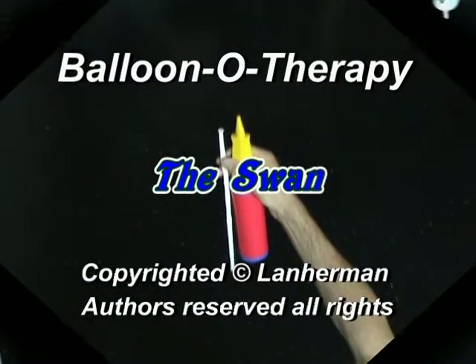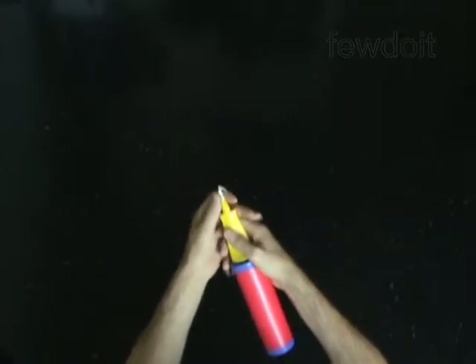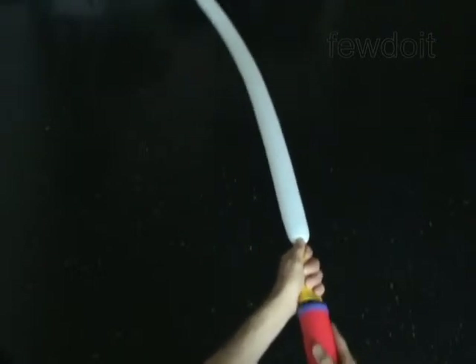Hello, we're going to make a swan. Inflate a balloon, leaving a 3-inch flat tail.